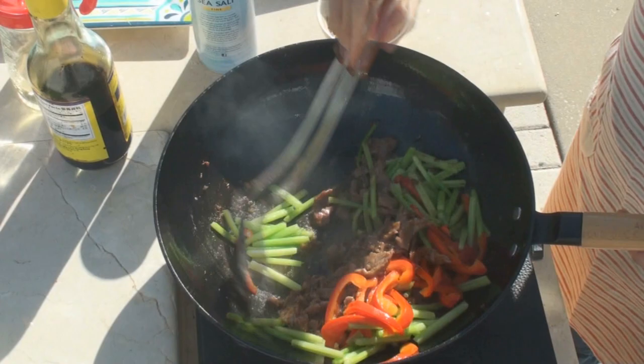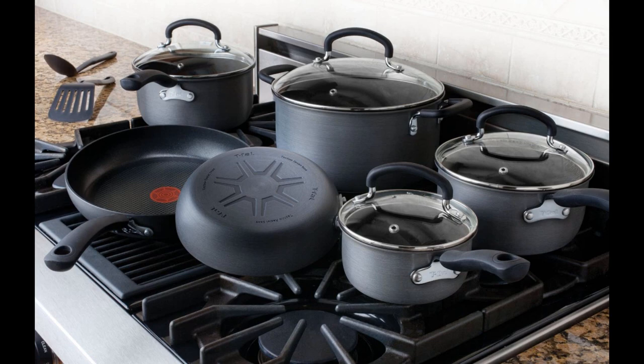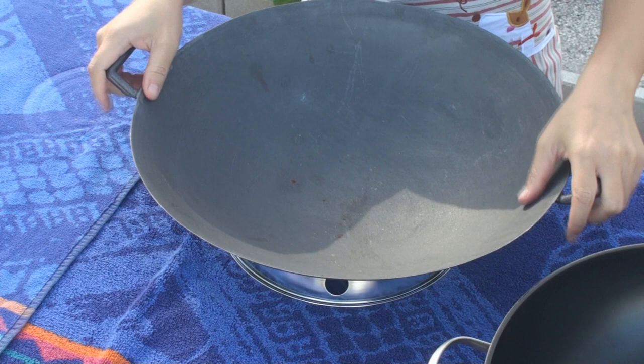The best wok for you is the one that fits on your cooktop and functions well as a wok. The majority of cooktops in the US are designed to sit a pan flat. A flat bottom wok is very necessary. You may be suggested to use a wok ring to fit a round bottom wok on your cooktop, but then the wok will be off from the heating center and you won't get enough heat when stir-frying.